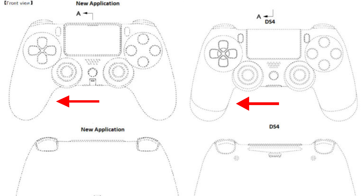Number four, with the light bar gone and the controller looking a bit larger than the DualShock 4, battery life could be way better with the DualShock 5, which honestly has me excited.